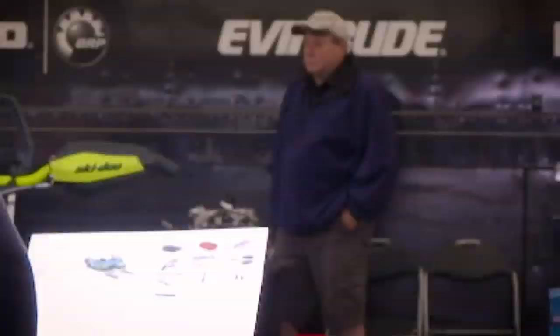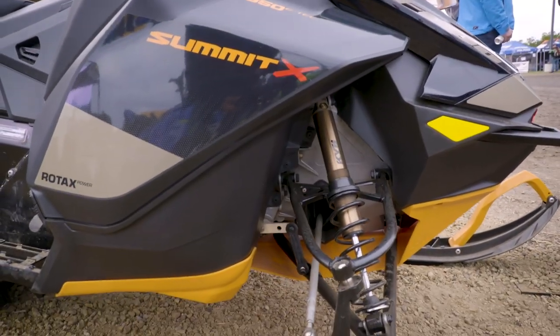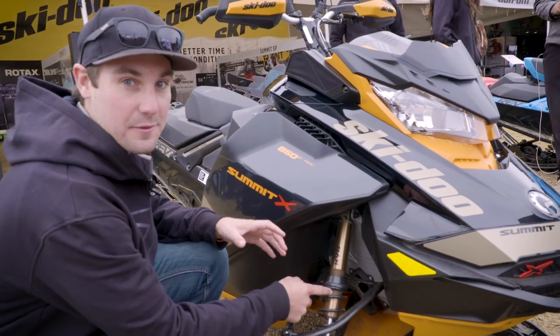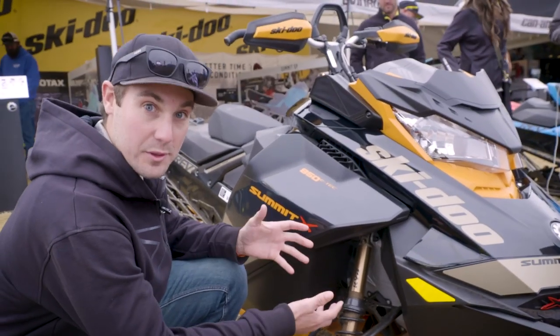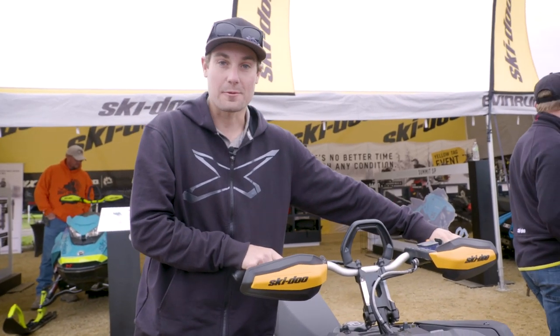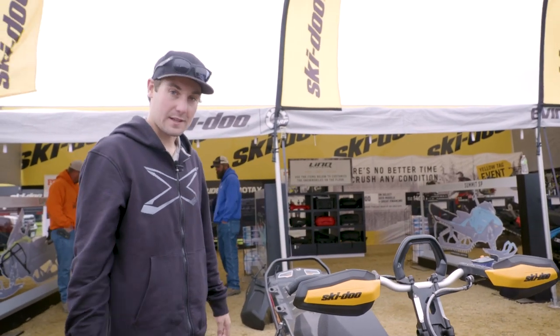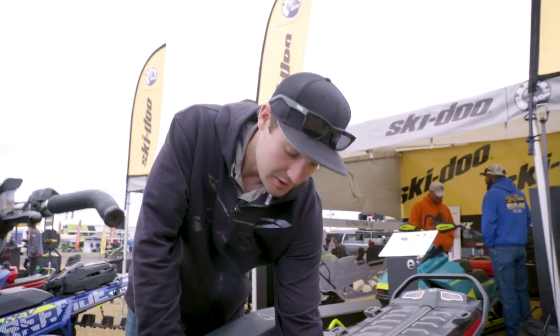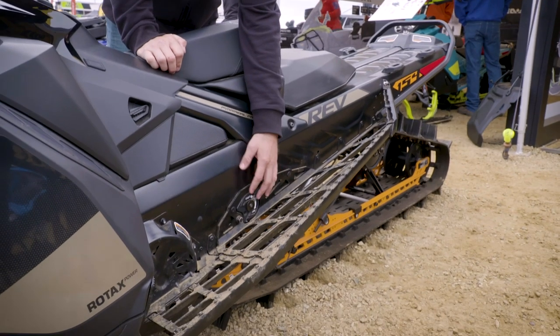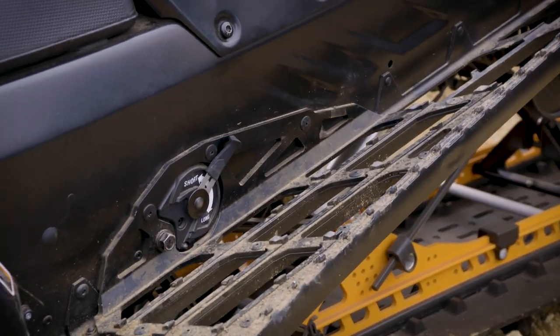Jay Menneberry here standing next to this beautiful Summit Expert. We've got Kashima coated shocks with a slightly stiffer valving package, which really improves the handling. Smaller bar diameter — a small detail but one I really liked when I rode it last spring. Shorter riser, which is great for technical riding. And an adjustable limiter strap so you can change the way the sled transfers weight almost on the fly — that's really cool.